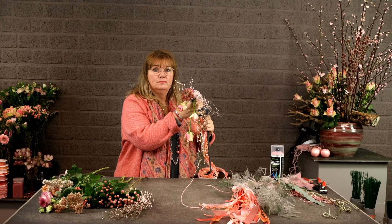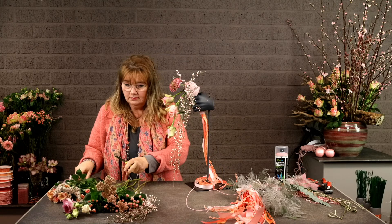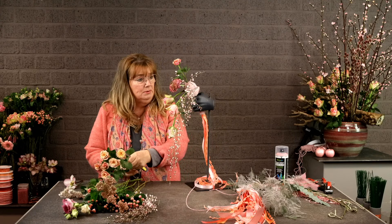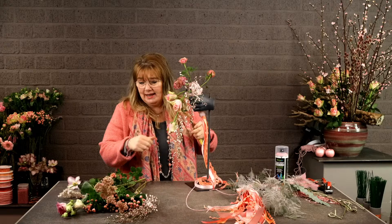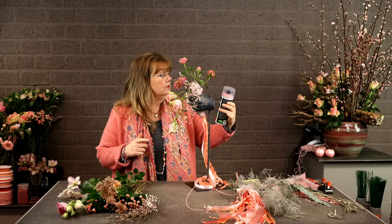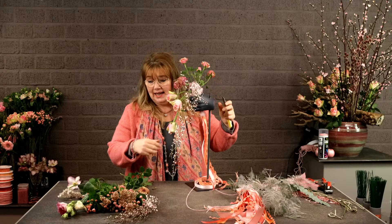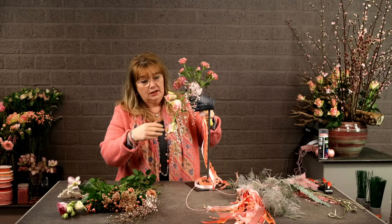I'm also using some hellebores and a lot of ribbons. I'm going to make something a little bit like a teardrop, but I'm also making lines. The table is a little bit high for me but let's see how we do. I'm using some spray roses to give it more height and depth. I have also sprayed the top of the oasis after it was wet with floral life aquacolor, so it's pink instead of green — easier to hide.